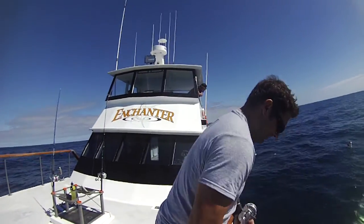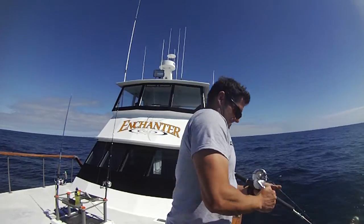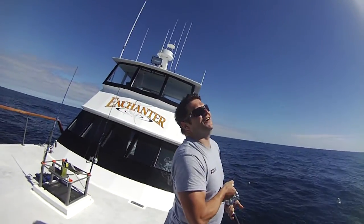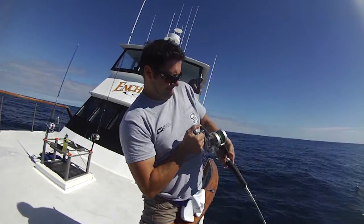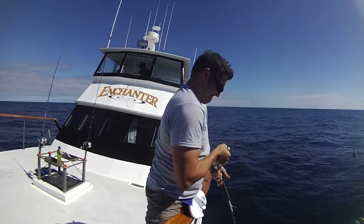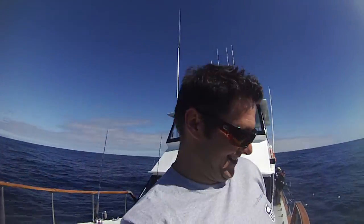Greetings Welshy! Welshy's just smashed in the arse! Look at it mate! Get one on! Ranfurly Figs and Kiwi Fishing, woohoo!